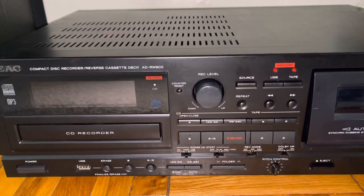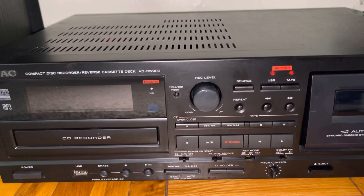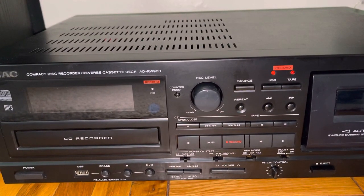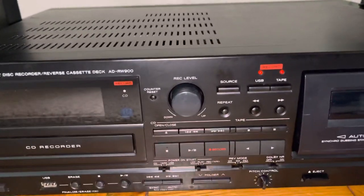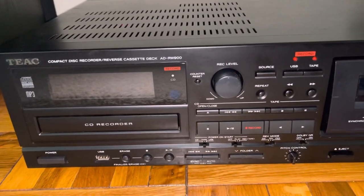So what we'll be doing — this is for sale on my eBay store, panthera.solutions.llc. What we'll be doing first is recording from a cassette to a CD.